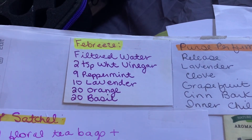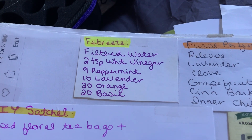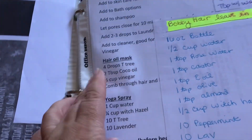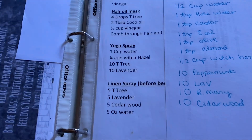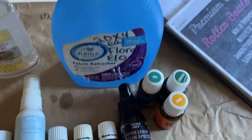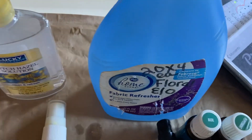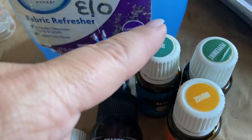I'm also going to make Febreze using that formula, and then you can do the yoga spray, the linen spray, and air freshener the same way. I just keep the old bottles — this is the old Febreze bottle. I already have filtered water in there; I did witch hazel and vinegar in this one. The lavender's already in, and now I'll add orange, basil, and peppermint.